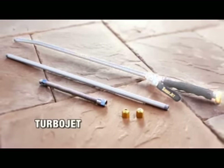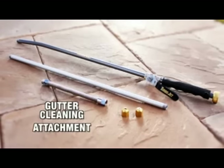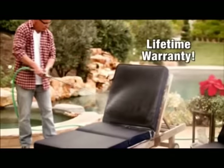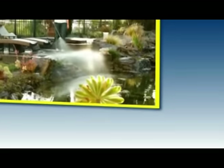You get it all: Turbojet, fan spray nozzle, jet stream nozzle, extension pole, and gutter cleaning attachment — all for just $19.99. We'll even throw in a lifetime warranty. So call or click today.